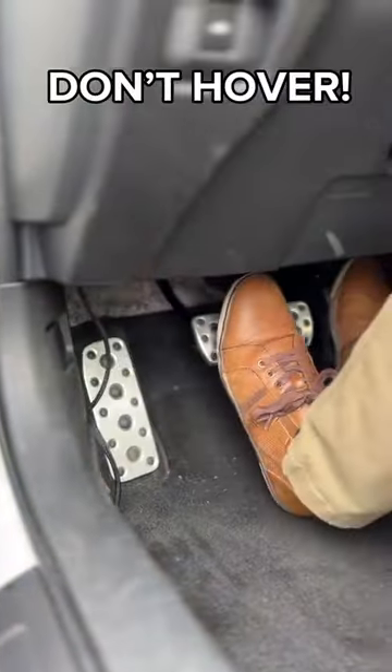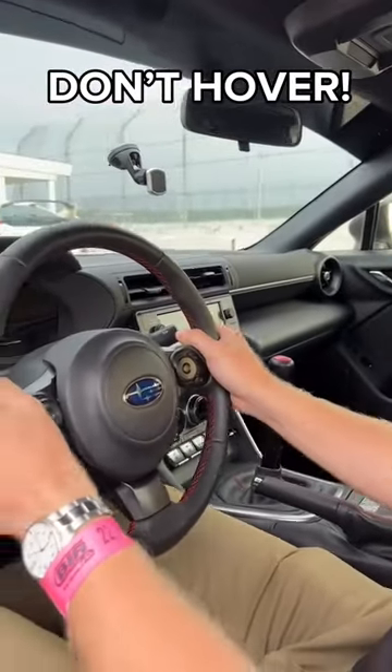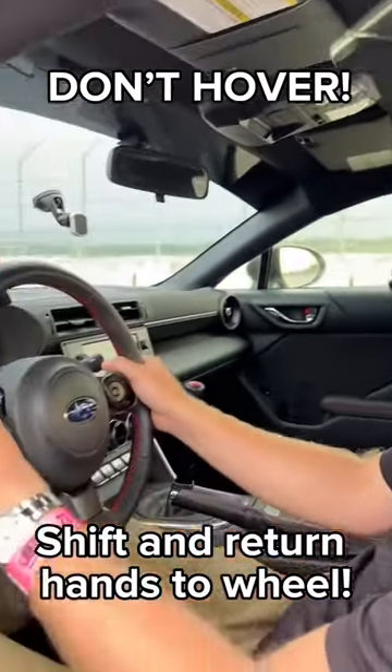One thing I like to do is make sure I'm not hovering the clutch or any other pedal that I'm not immediately using. Another thing is to only shift and keep your hand near your shifter when you need it and when you mean it. Keep both hands on the wheel as much as you can.